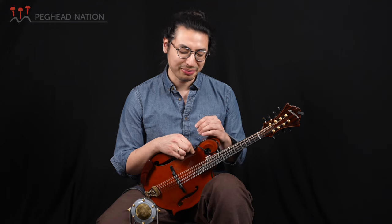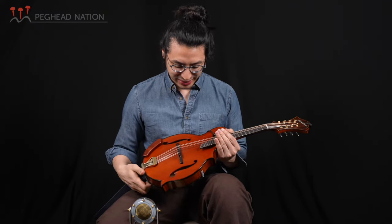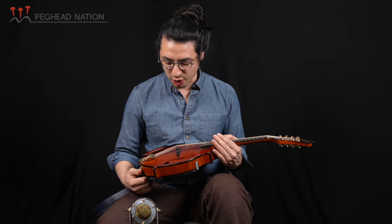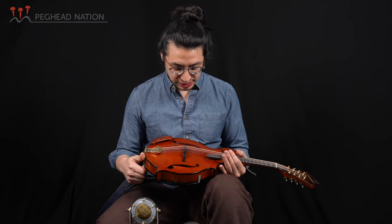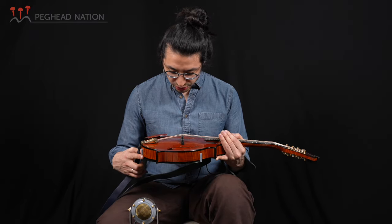I demoed it for them, and after I demoed it in February of that year, it was still there in September, so I went back and bought it because it had made quite an impression on me. It's really opened up a lot since then — it was good then, but it's even better now. It's number 172.